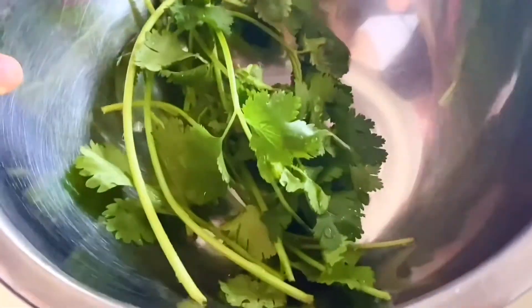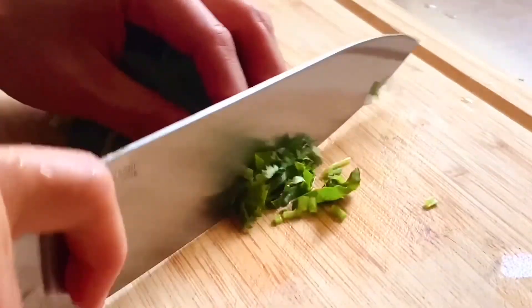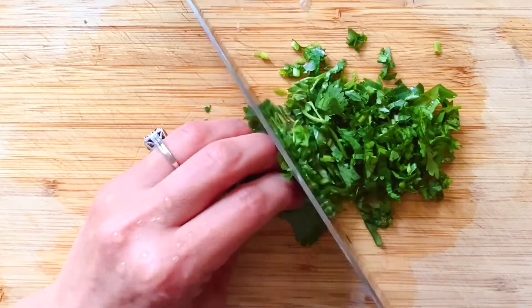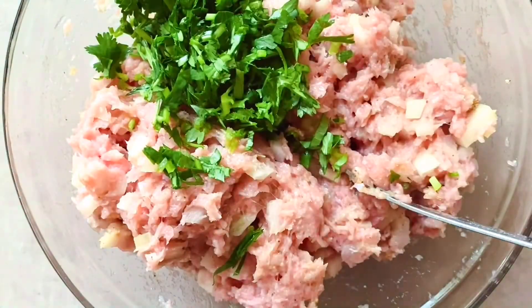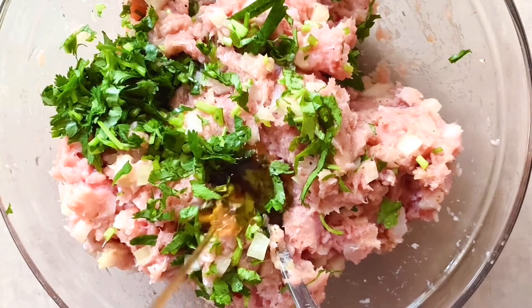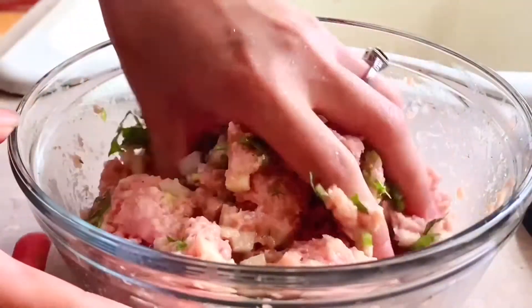The second item is cilantro. Wash a handful of fresh cilantro and finely chop the stems and leaves. The stems have stronger flavor than the leaves, so make sure you don't toss away the stems. Add the cilantro in. The third item is one teaspoon of sesame oil to really bring the flavor out. Give the mix a thorough rub with your hands.